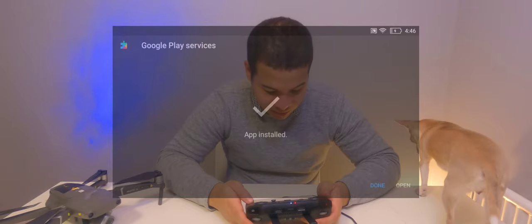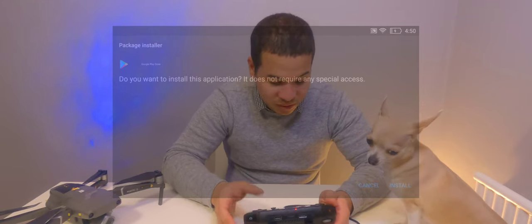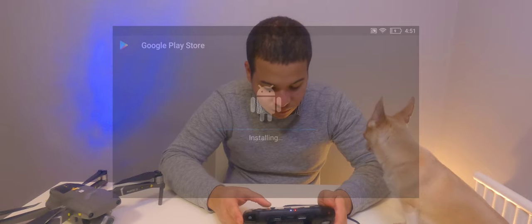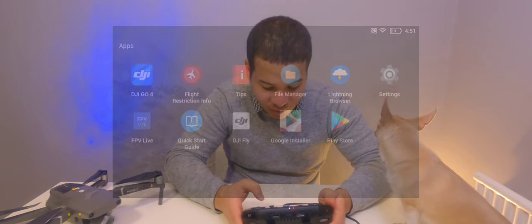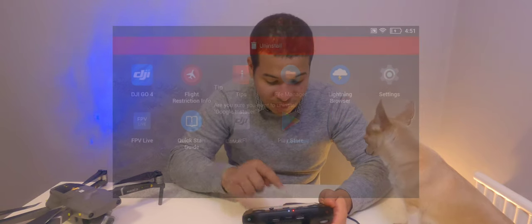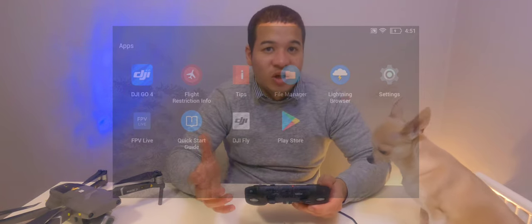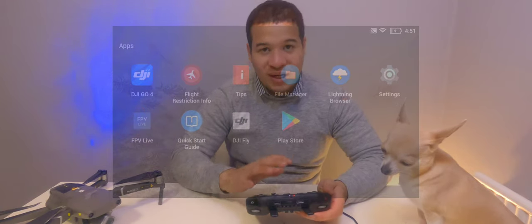Once all the other dependencies are installed, the last app the Google Installer will ask you to install is the Play Store itself. On first launch the Play Store will go ahead and update itself. Returning to the home screen, we now have two apps: Google Installer alongside the Play Store. You no longer need Google Installer once the Play Store is installed, so I recommend uninstalling it. Regarding security: the Play Store on its first launch contacts Google servers and updates itself.